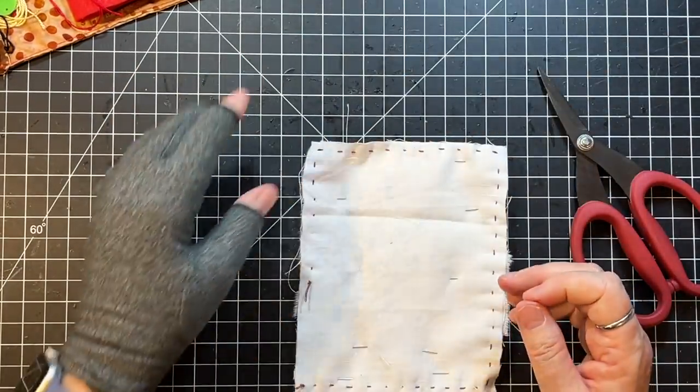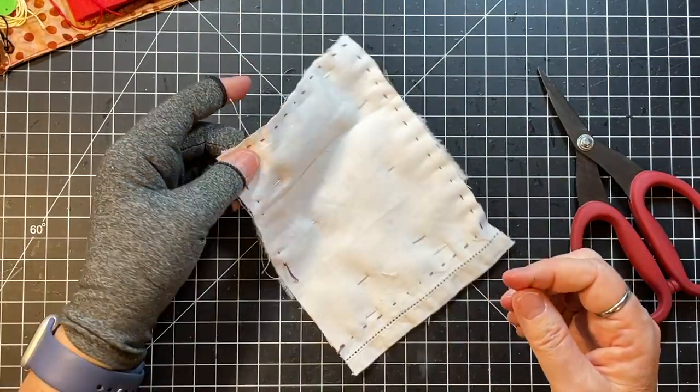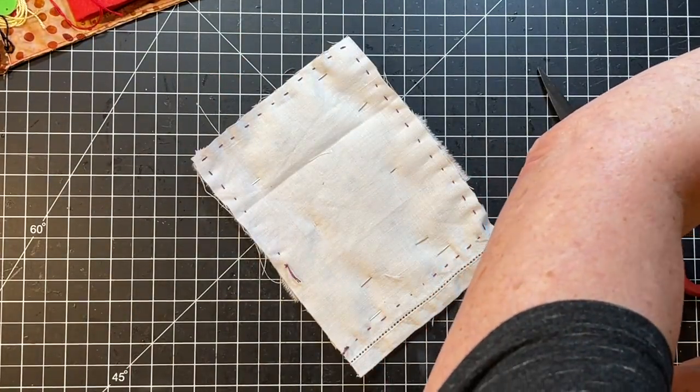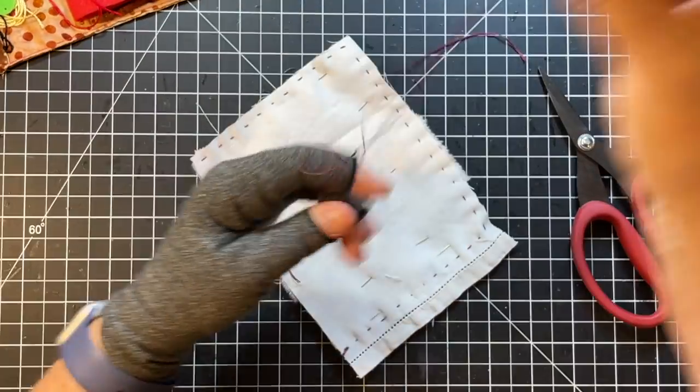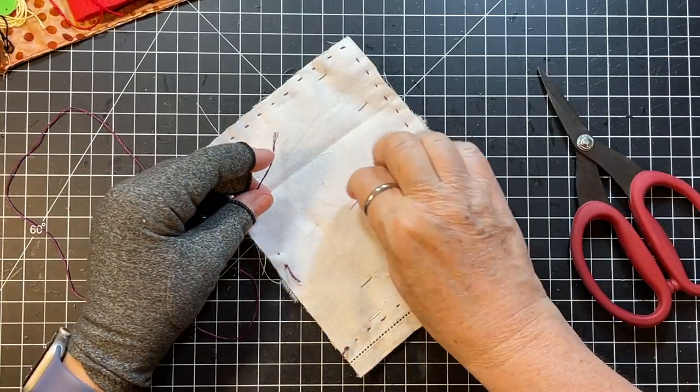I have this little box of threads that someday will become something — I'll be throwing those onto some project probably. Where's our other little piece of that color?